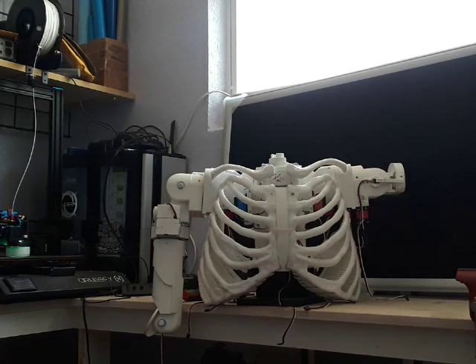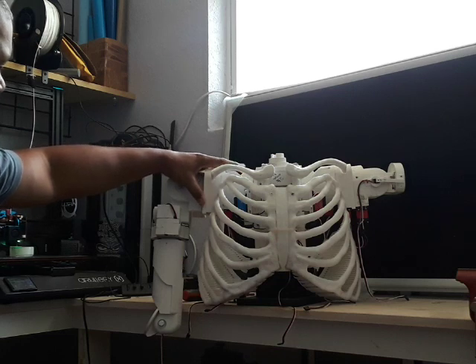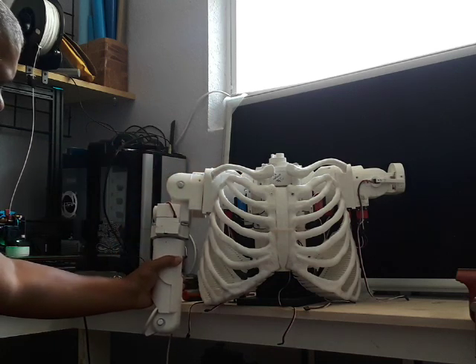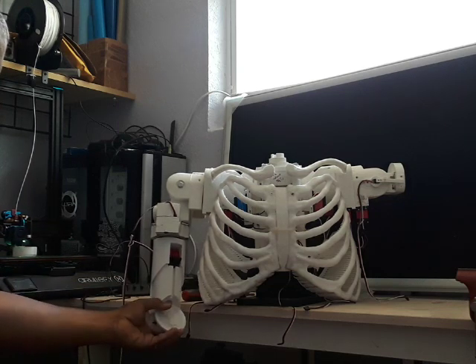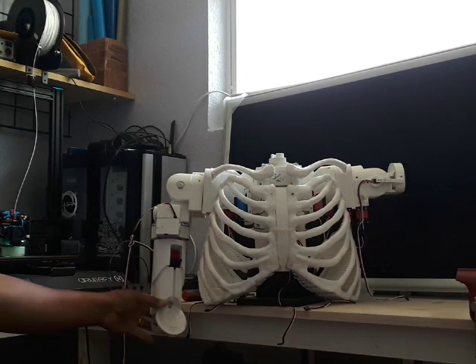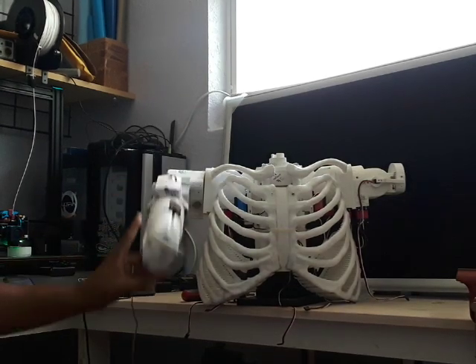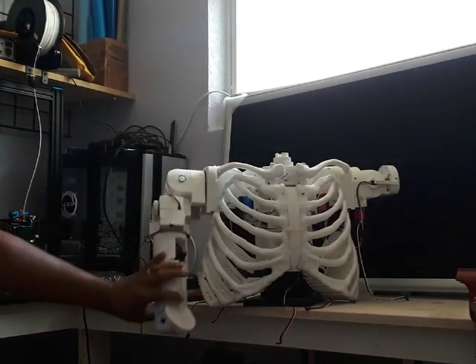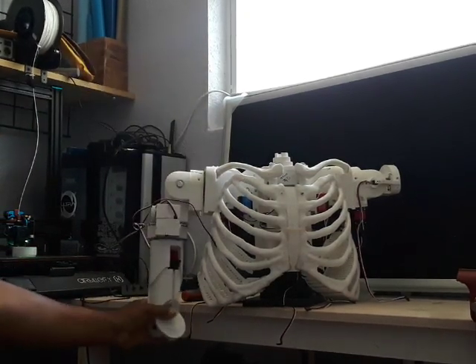I will post files later when they're tested and confirmed to work. I wanted to talk about the shoulder, the bicep, and the forearm. As you can see, the new shoulder will be able to lift all the way up and rotate.